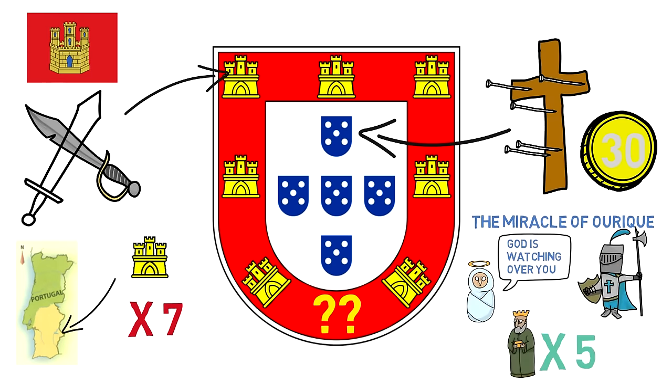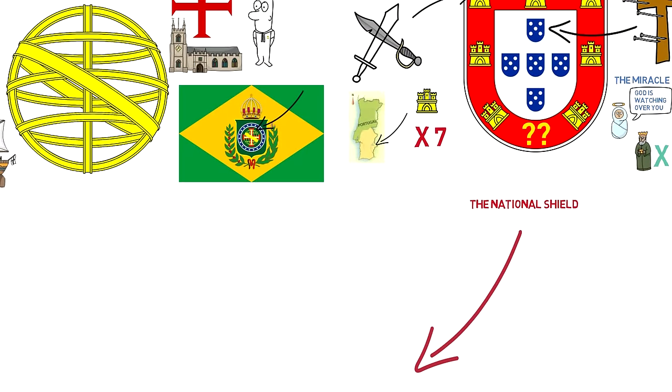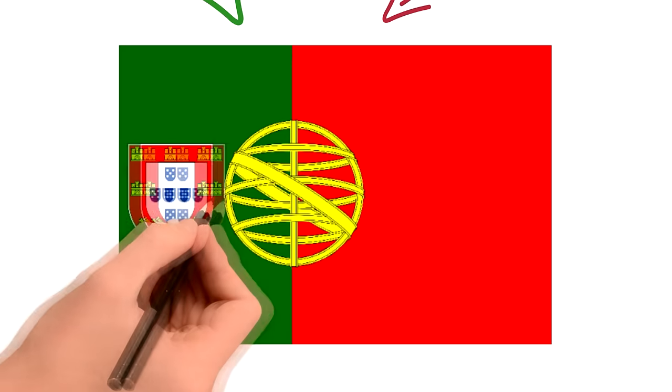There are a lot of doubts, but one thing we can be sure of is that these are the elements of the Portuguese flag: the colors, the sphere, and last but certainly not least, the shield. And that's the Portuguese flag.